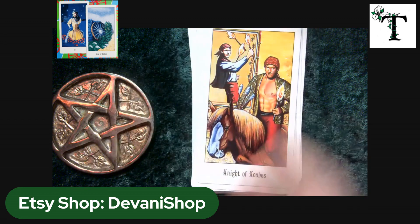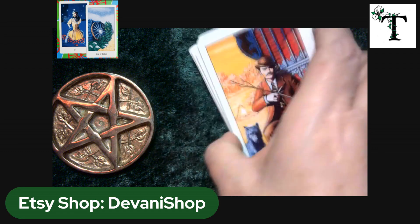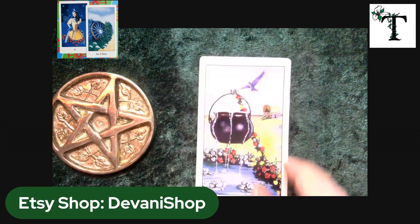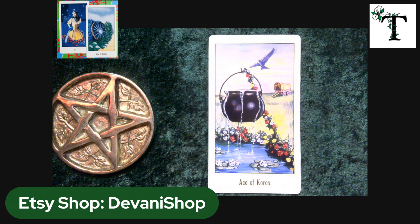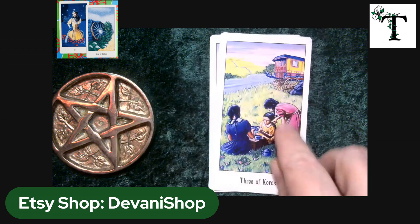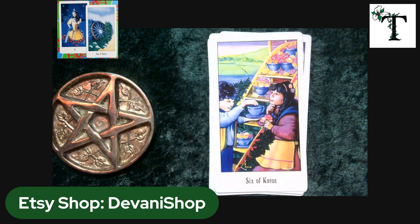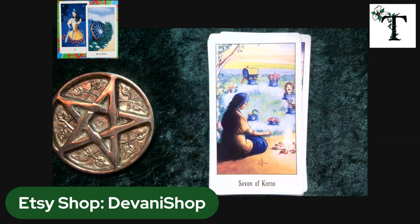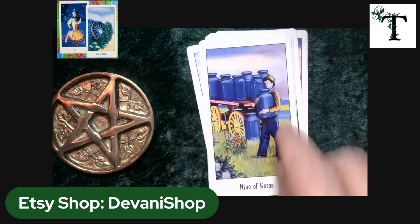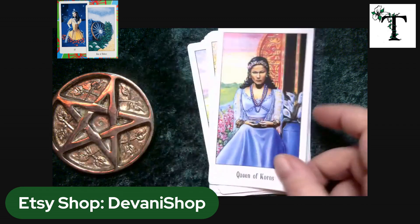I can hear a cat talking in the background — that's Pikey, my one-eared black cat. Here we have the suit of cups, and throughout all of these cards there will be a cauldron, cup, goblet, or some vessel that holds liquid. On the card itself it's called Koros, though I'm probably not pronouncing that correctly. We have teacups, milk cans, cups, planters — things that hold plants, cups and saucers, milk jugs, and even a milk jug being used as a planter. And there we have the king.